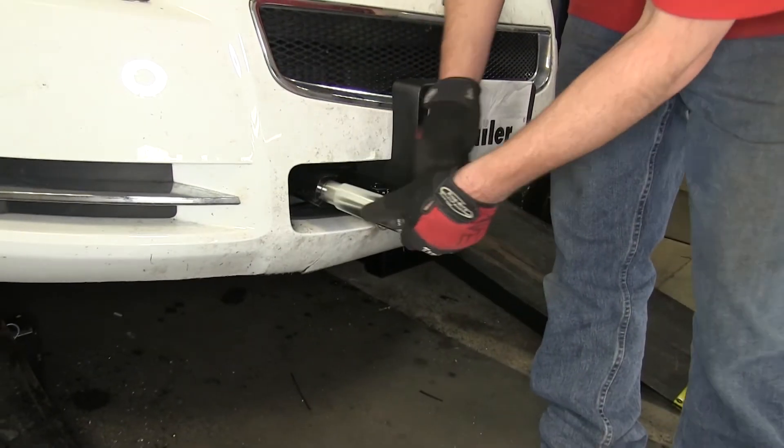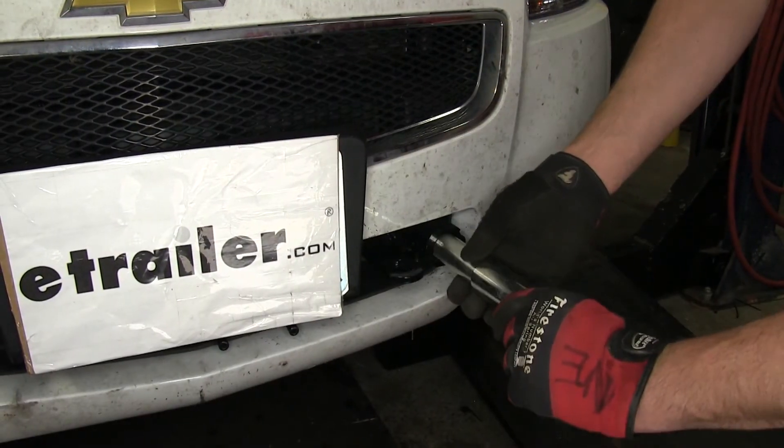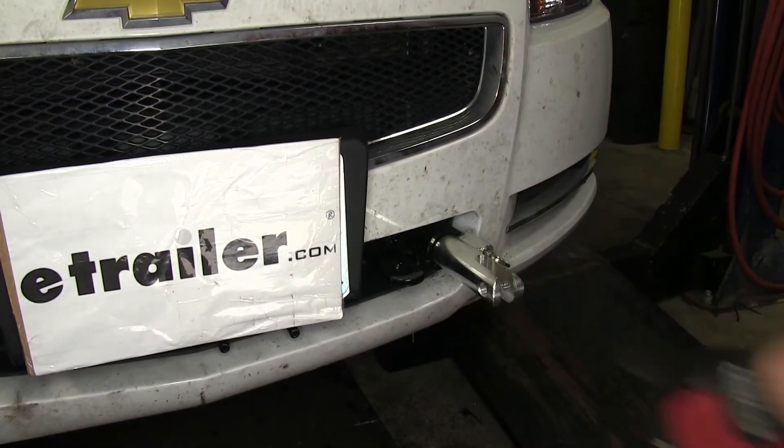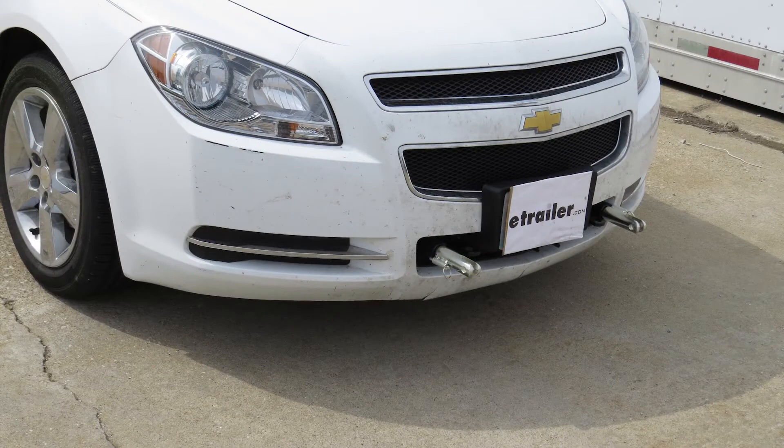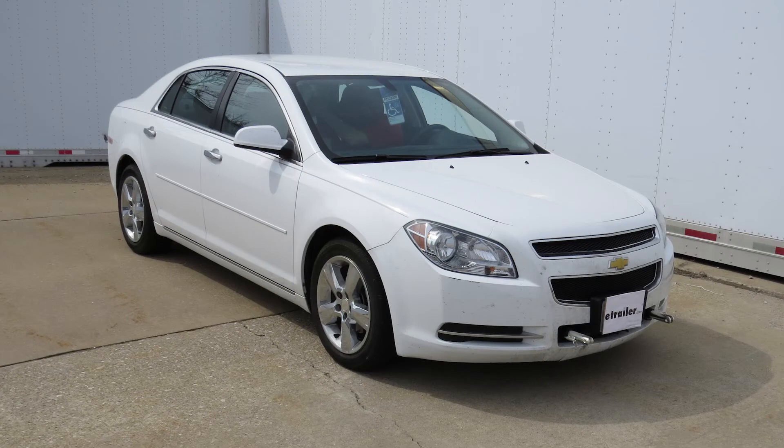Now, with everything reinstalled, this will complete the installation. And there you have it for our install of the Blue Ox Base Plate Kit with removable arms, part number BX1679, on our 2012 Chevy Malibu.